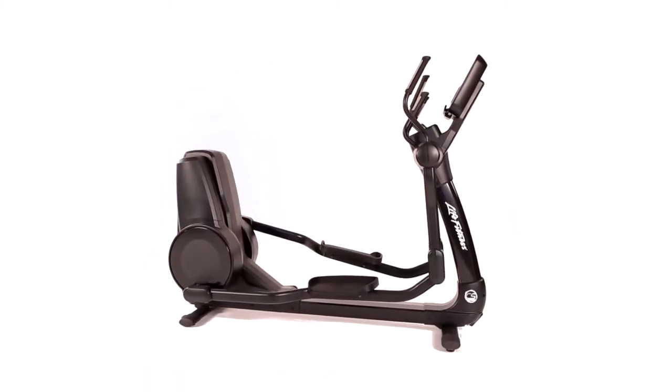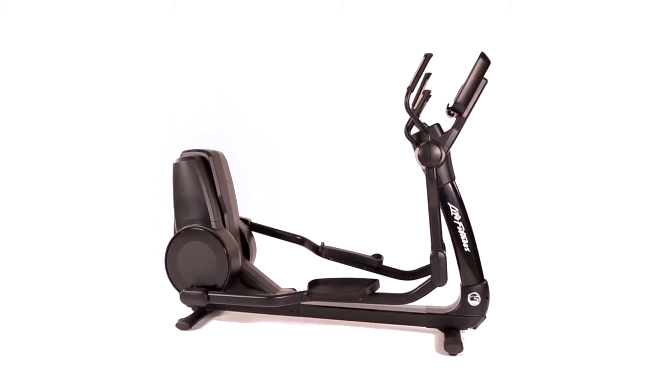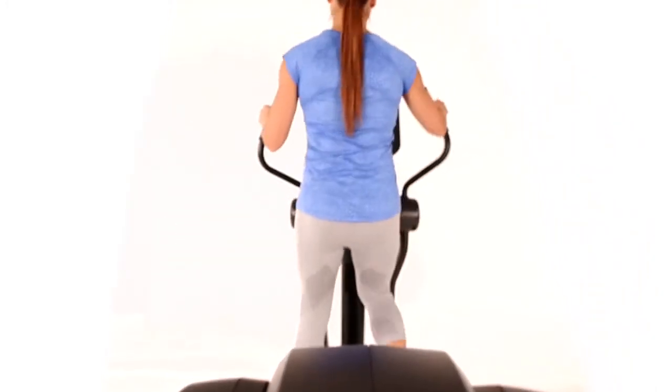The Platinum Club Series Elliptical Cross Trainer brings durable, club-quality exercise equipment into the home. It provides a comfortable, low-impact, total body workout.